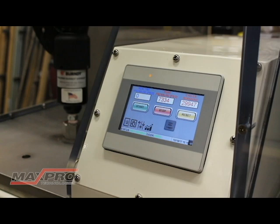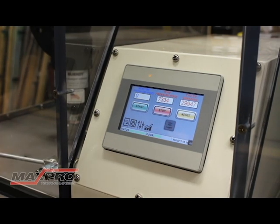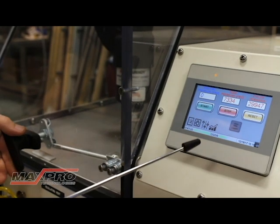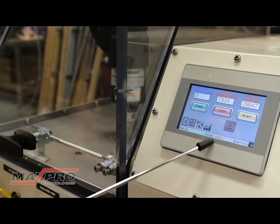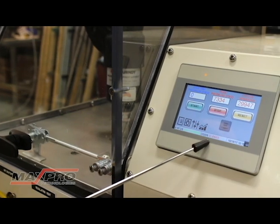When we close the chamber door, for operation you have to engage the manual lock. You can see here an indicator that the door is open until you engage the manual latch — and now you're ready for operation.